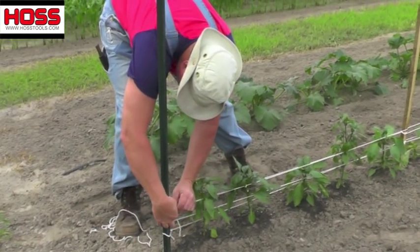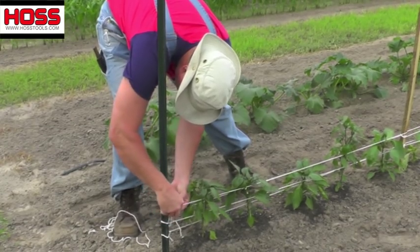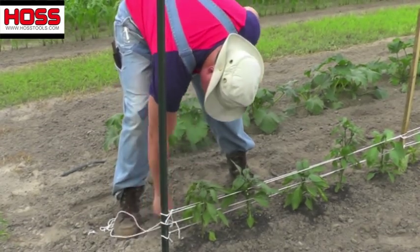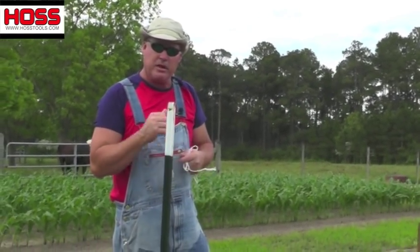Tie it off here at the end. And there you have it — that's called the Florida Weave System, a great way to support your peppers, eggplants, and tomatoes.